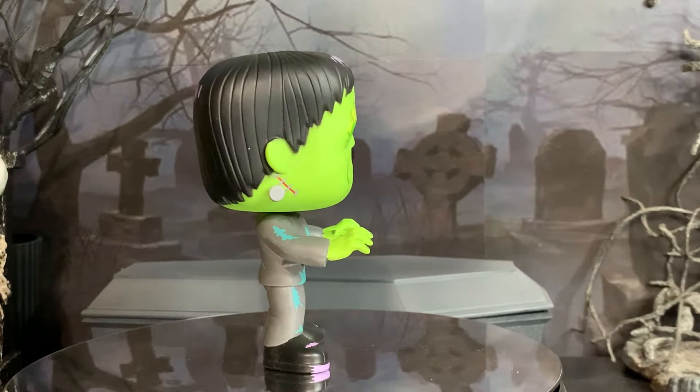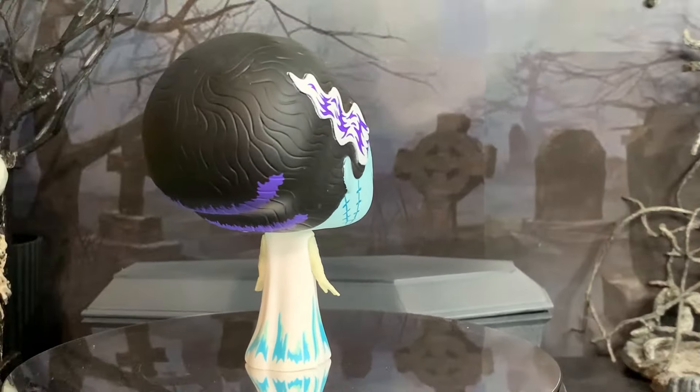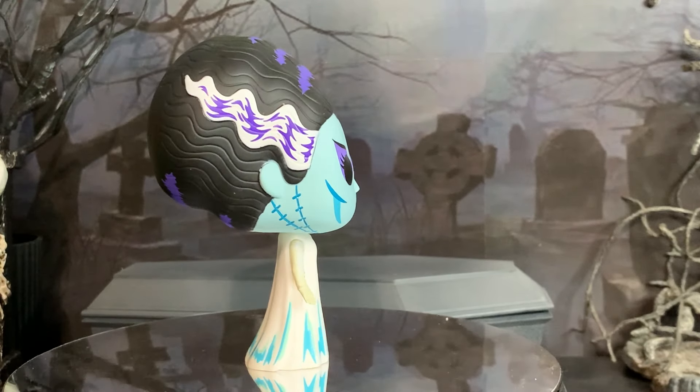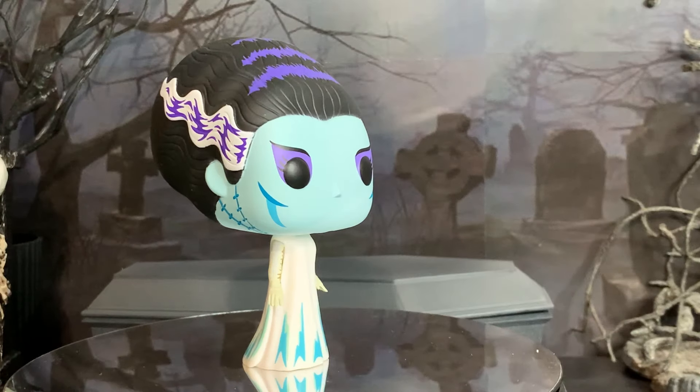I think the pose here is very classic and they did a great job. Same thing with the Bride of Frankenstein — the blue skin look is really interesting and all the color in her hair is kind of neat.